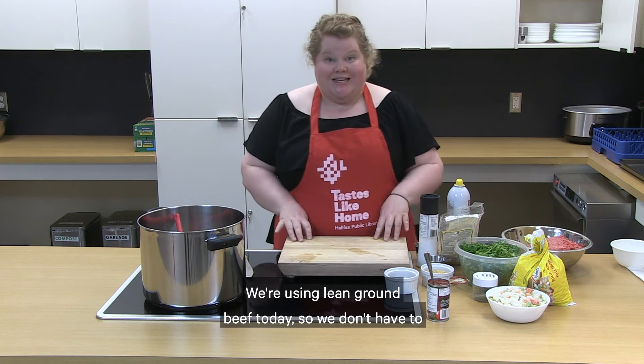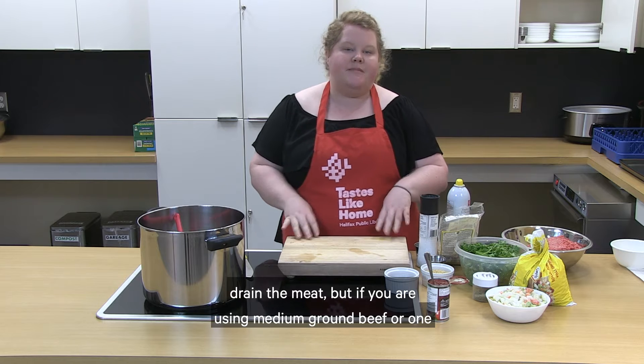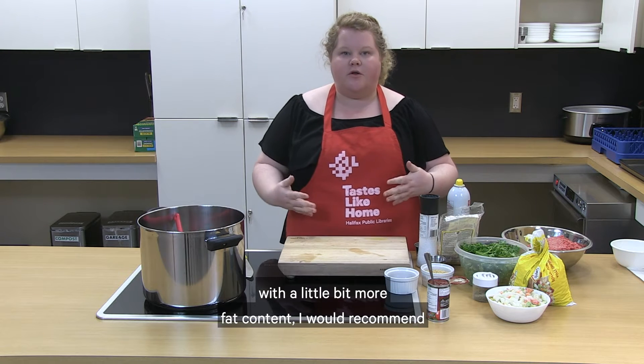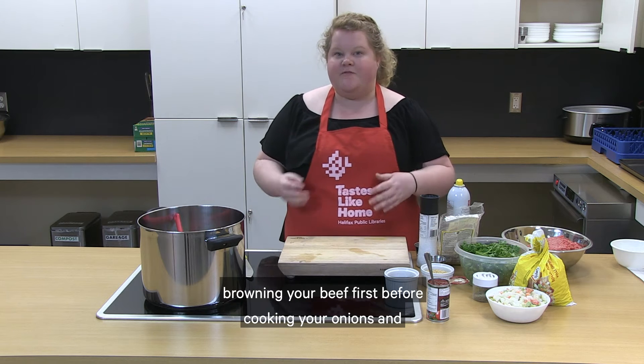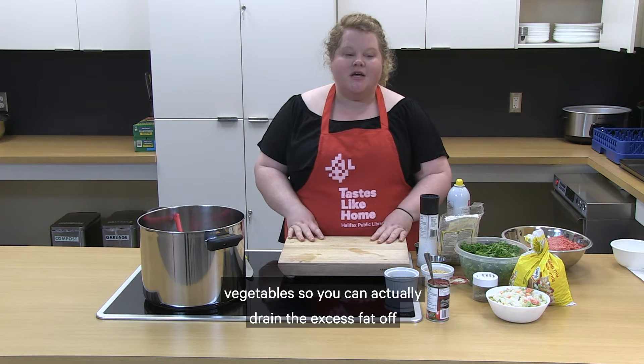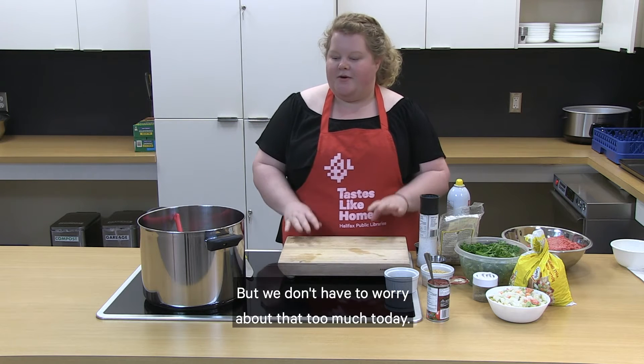We're using lean ground beef today so we don't have to drain the meat. But if you're using medium ground beef or one with a little more fat content, I would recommend browning your beef first before cooking your onions and vegetables so you can drain the excess fat off your beef.